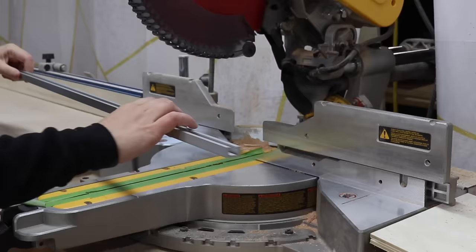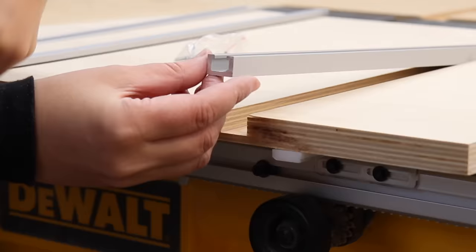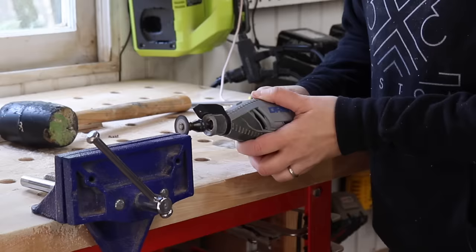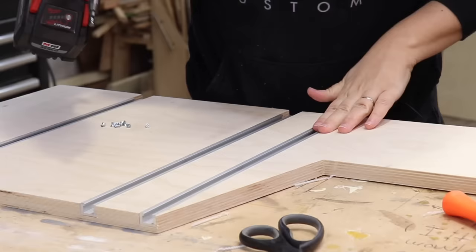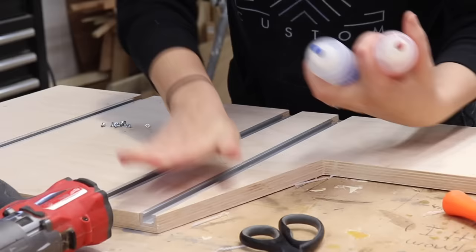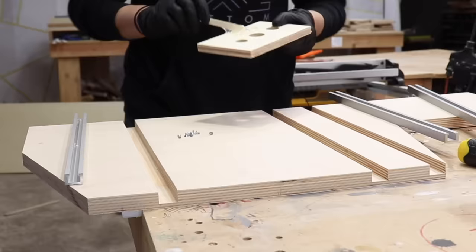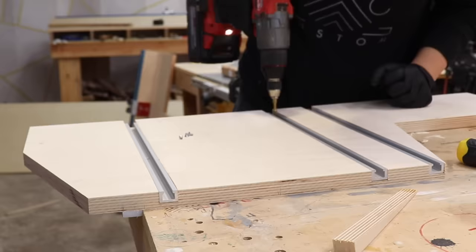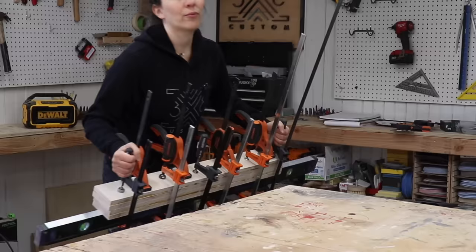Now I'll cut the T-track to size. The T-tracks come with screws, but they're too long given the depth of the dado, so I'll cut them down before installing. The T-tracks are now in place and I'll use a Vix bit to pre-drill into the holes. I'm also going to install the T-tracks with some five-minute epoxy for extra holding power, since the screws are pretty small. The screws are really just there to hold things down while the epoxy dries.